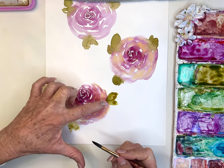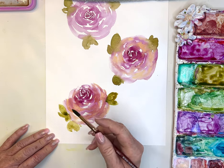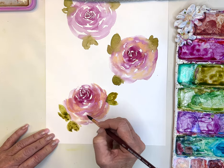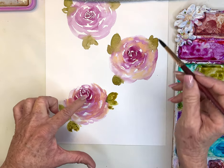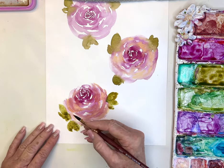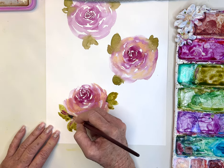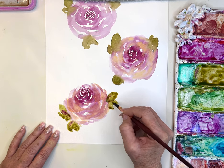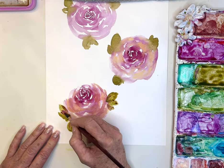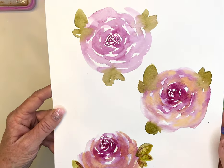Now let's go in with our green — point, press — get those beautiful leaves in there. We're not going to get all that spreading because it's not wet, which is fine. I also like to add in a little bit of the color of our rose into the leaves because I see a lot of red in the leaves of my roses outside. So I like to add a little bit of that in.